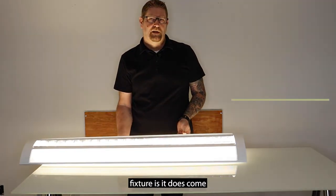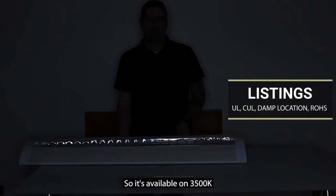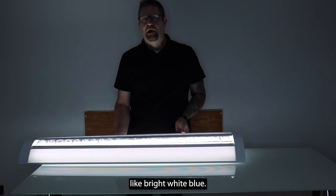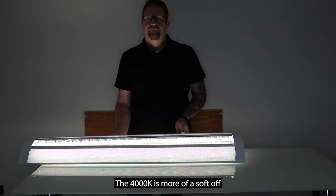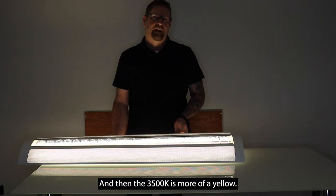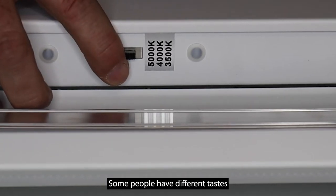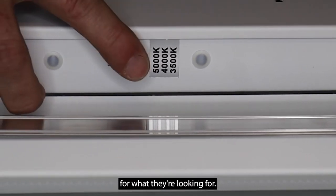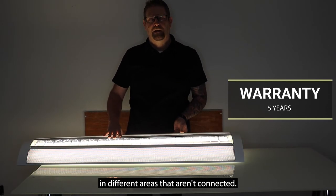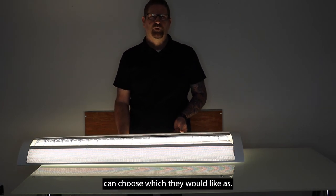One of the nice features on this fixture is it comes three-color tunable, available in 3,500K, 4,000K, and 5,000K. The 5,000K is a real bright white blue. The 4,000K is more of a soft off-white yellow, and the 3,500K is more of a yellow. This allows you to tune to whatever you'd like in that space. Some people have different tastes, so this allows you to use these throughout a facility in different areas that aren't connected, and the people in that room can choose which they would like.